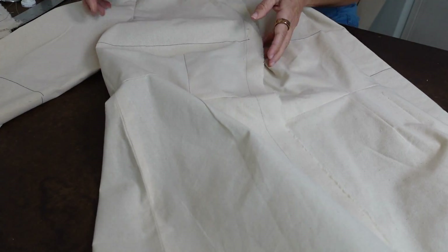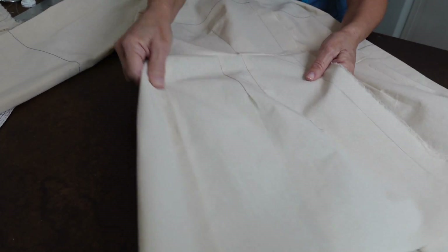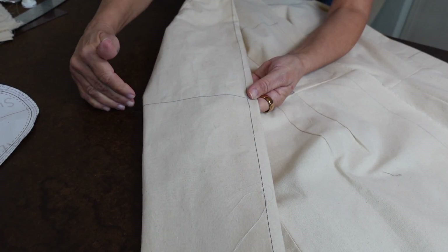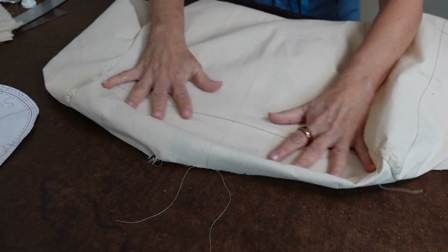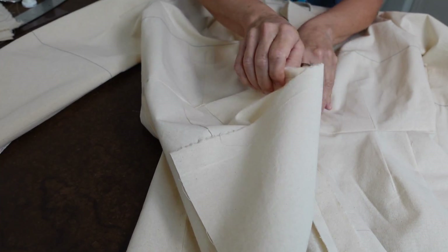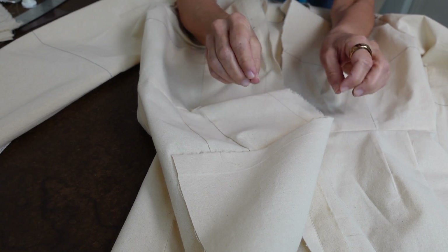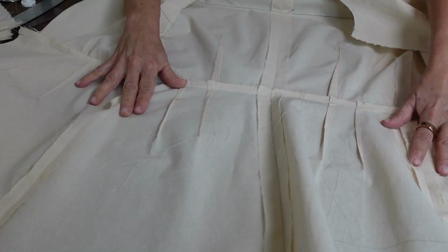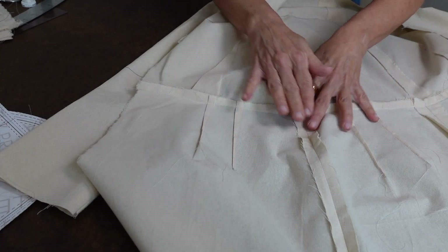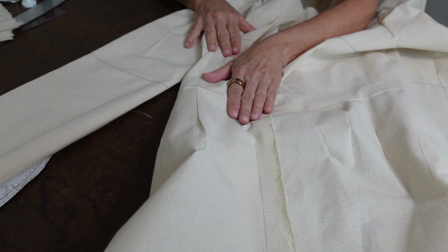I put very important reference lines in contrasting color, like the bust level. You can also do that on the hip if you'd like. I did it on the sleeve to see the center of the sleeve, the elbow point, and across the back as well. I sewed this precisely — fitting and accurately changing your pattern has to be just perfect. All the darts are pressed toward the center back or center front. I have a front opening so I can put this on the dress form and myself. Let's get on the dress form.